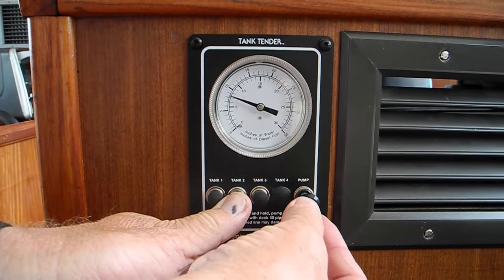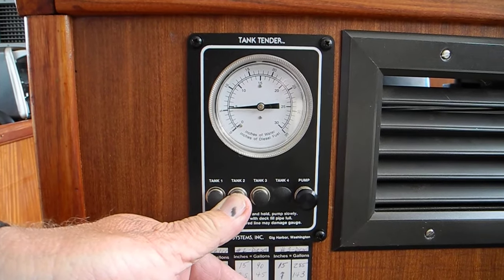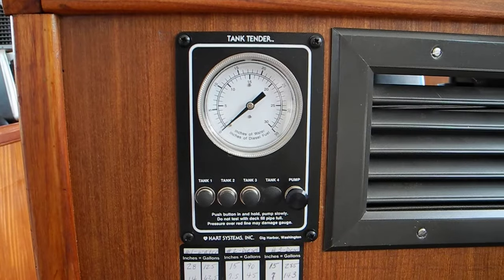You pump it up slowly and it'll settle to the number of inches that is in the gauge. Thank you for coming forward.